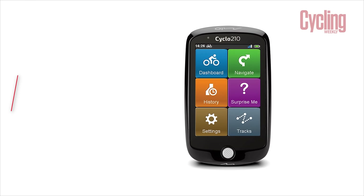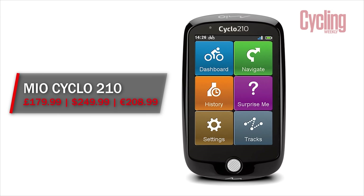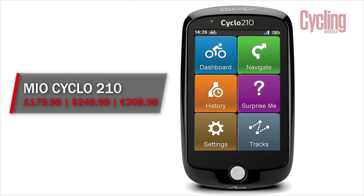The headline feature of the Mio Cyclo 210 is its excellent touchscreen and graphics, bringing that functionality to a whole new price point. However, it does have a decidedly average battery life at 10 hours, which is likely down to the fairly power-hungry touchscreen. It's also a bit bulkier than other units, but again, I think we can put that down to the screen.